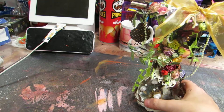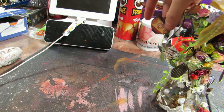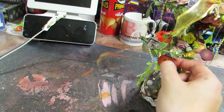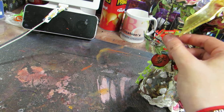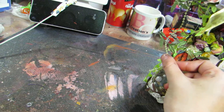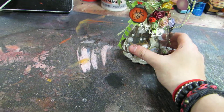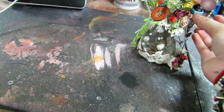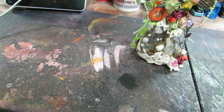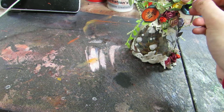Hi y'all, this is Brittany with Brittany's Creations and I would like to share with you the altered wine glass I did. This was inspired by an image I saw on Pinterest by another crafter, so the idea does come from her. I did do it differently, but I got inspiration from hers. I already was going to do something like this, but the theme is what inspired this.